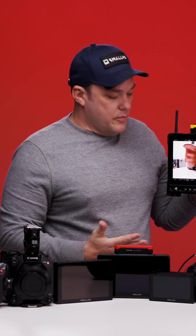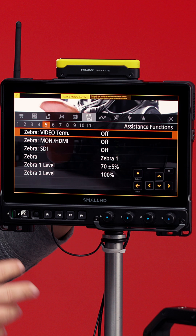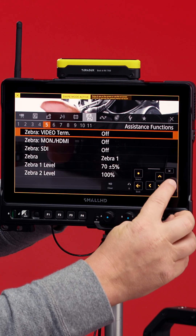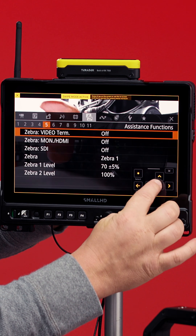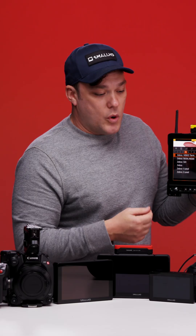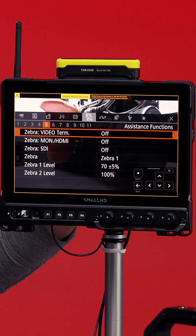If you have a Cine 7, the deep menu from the Canon camera only allows joystick. Since it only allows joystick, if you have a touchscreen-only monitor, we have up, left, right, and down touchscreen controls right here. So you can use it on a Cine 5, Cine 7, or maybe an Ultra if you don't feel like using the joystick.